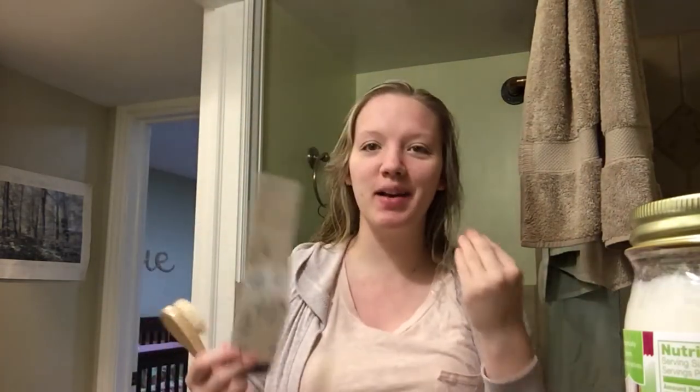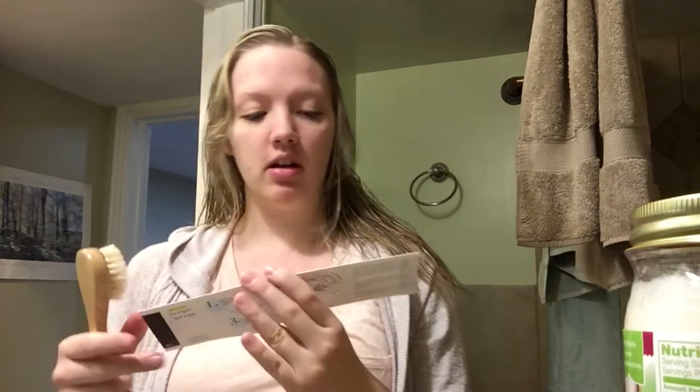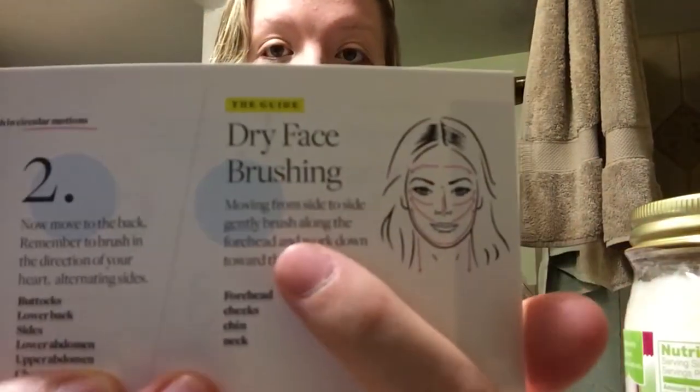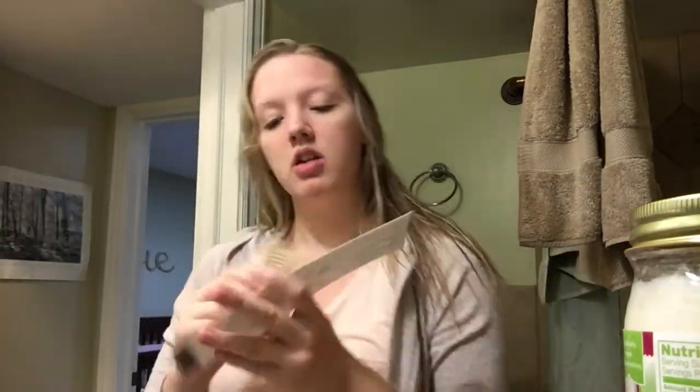I did use all of this today, so go ahead and I'll play that footage right now. Hey guys, don't mind my no-makeup, no-hair-done look — I just got out of the shower. I'm going to do the dry face brushing right here. This is the little tool that comes with your kit, and first you start on the forehead.